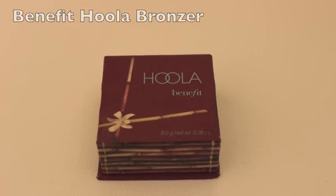To contour, I'm using my Hoola Bronzer. I don't want to use a very dark bronzer to contour because this is an everyday natural look, so this is the lightest bronzer that I have, and I find that it gives you the perfect contour.